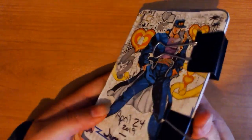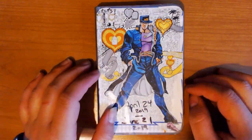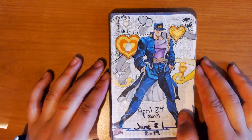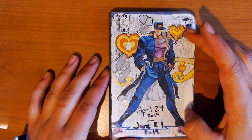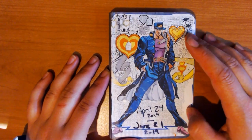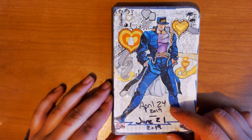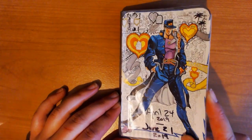I put these binder clips on it just so that it keeps it sealed — that way when I throw it in my lunch bag, it doesn't open up and damage the pages. It also keeps it flat when I use washes. The cover this time around isn't a sticker; it's an image insert from the JoJo Blu-rays that I just pasted on and then had to tape all the corners. The dates on this one are April 24th to June 21st. And let's get started.